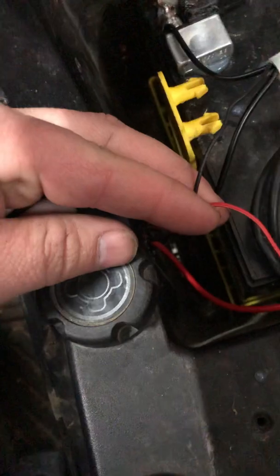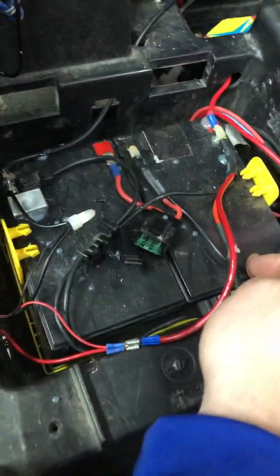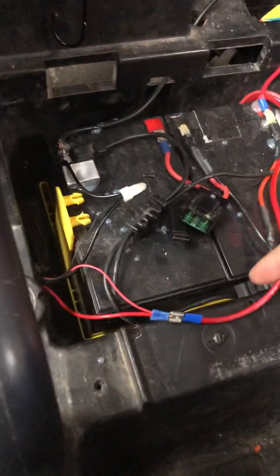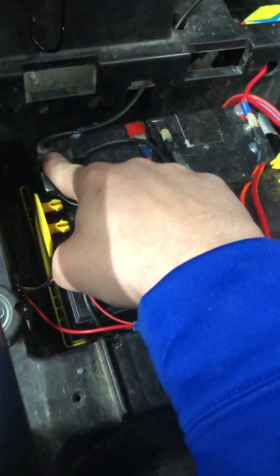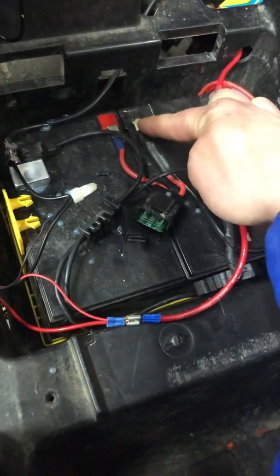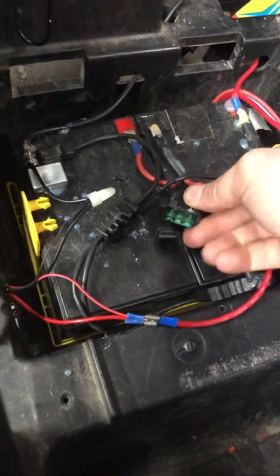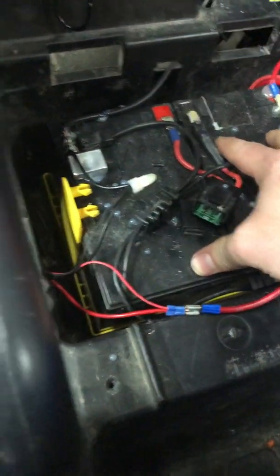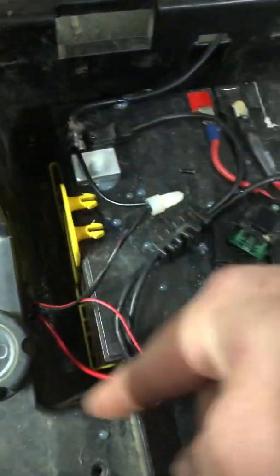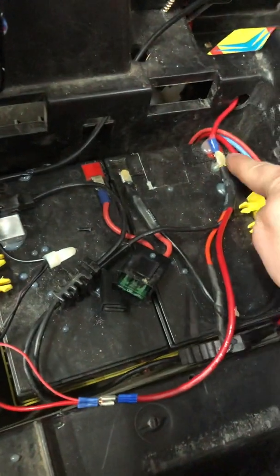Since this is 24 volt, it's run in series — these are two 12 volt batteries. The machine's main harness runs the negative to the negative terminal of one battery and positive to the positive of the other battery, and then they jump from the positive to the negative with a fuse — that's series, giving you 24 volts. When we charge it, we want the negative of the charging port to go here and the positive to go to that one — negative on negative, positive on positive.